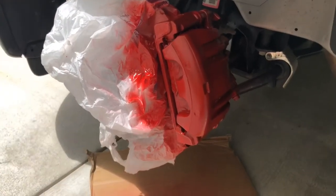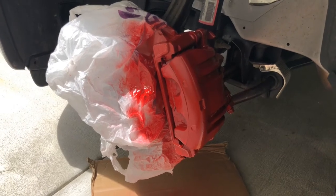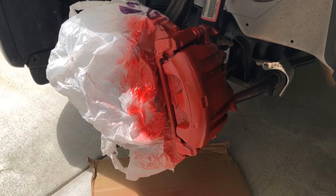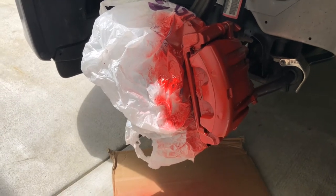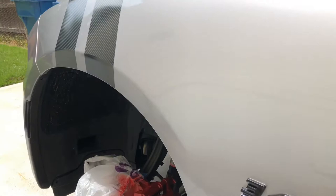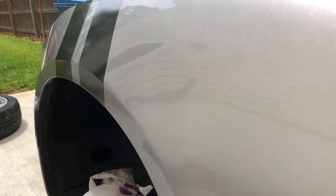Okay, this is the third coat — I'm going to put one more coat on here and I'll call it a wrap. It looks pretty good so far. Can you see the metallic in there? I see it pretty good.